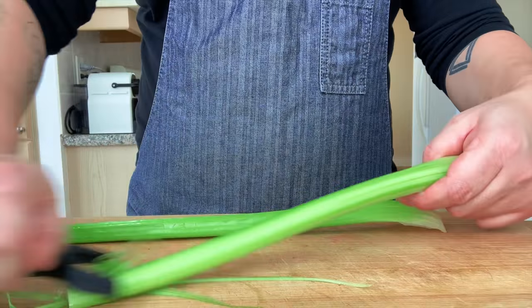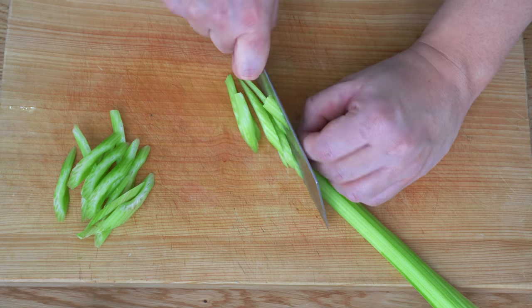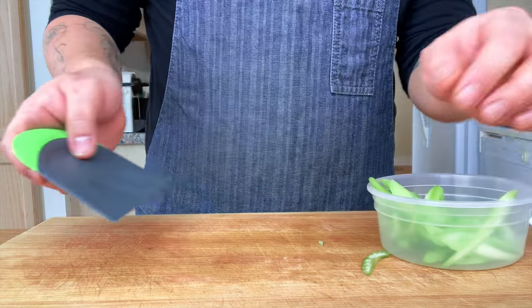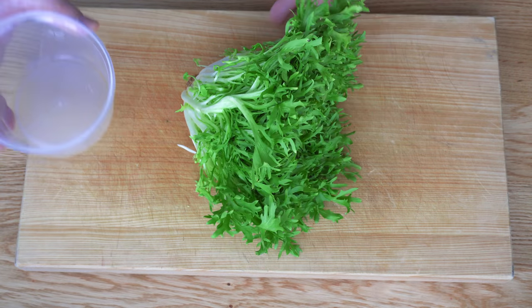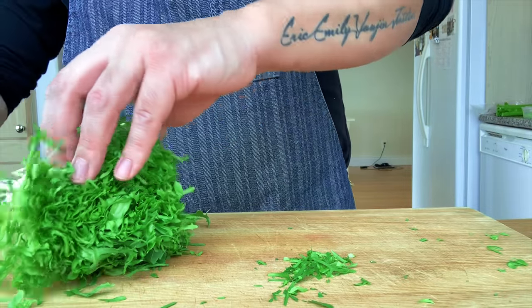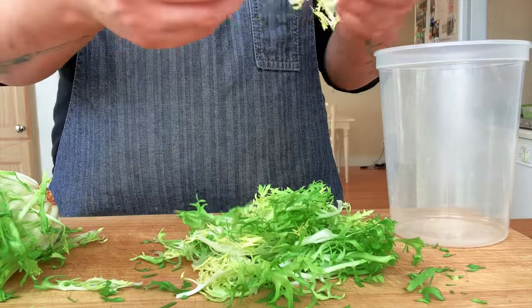Break the celery stalks, peel off the fiber and cut them at an angle. Blanch the celery for just 30 seconds and chill them right away. We can't use the top green part because it is too bitter — get the inside light green part and separate it from the head.